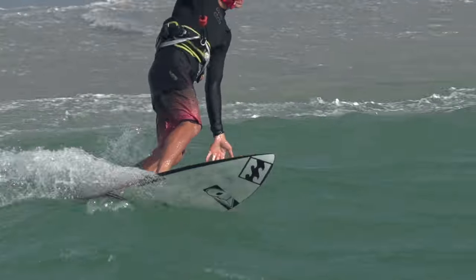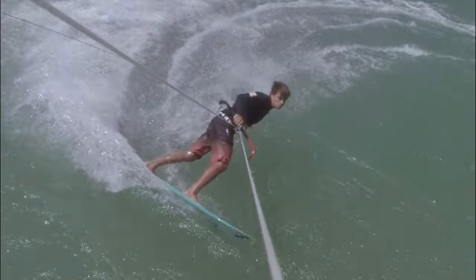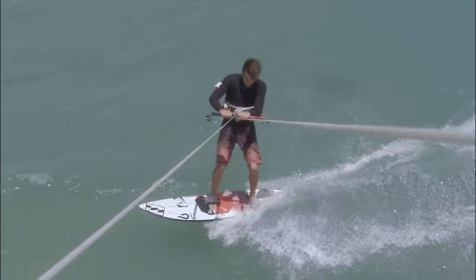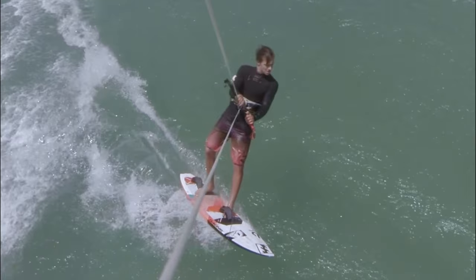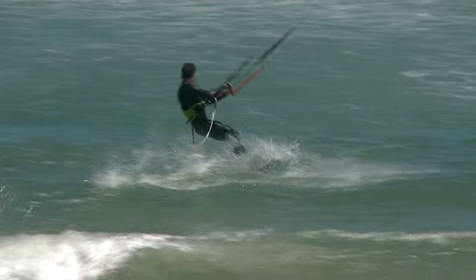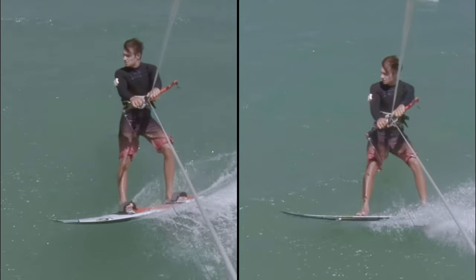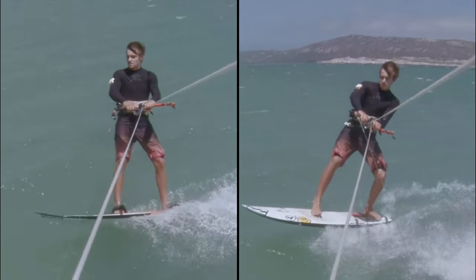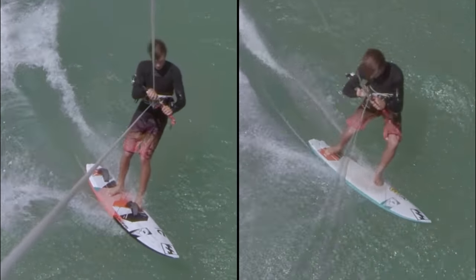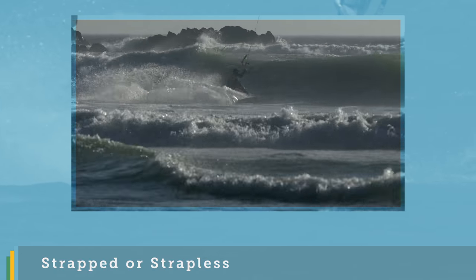For those strapped riders that find jibing harder, this is usually due to the foot change. You might think this is because of the foot straps getting in the way, but you'd be mistaken. Put any rider who's experienced riding strapless on a strap board and the straps don't get in the way at all. If you're a strapped rider and struggle with a foot change, this is understandable as you're used to riding a board with your feet securely locked to it. Once you try and take your feet out of the straps and move around, it's easy to lose control of the board. Some practice riding strapless will improve your board control and give you the confidence and skills to change your feet effortlessly. Check out the strapped or strapless video available here for free in the progression player.